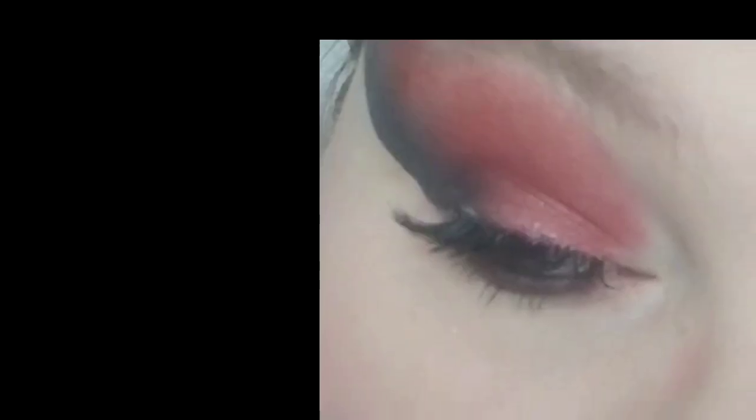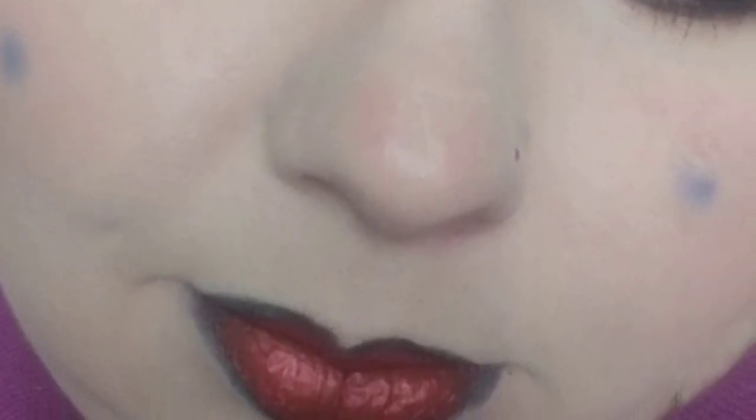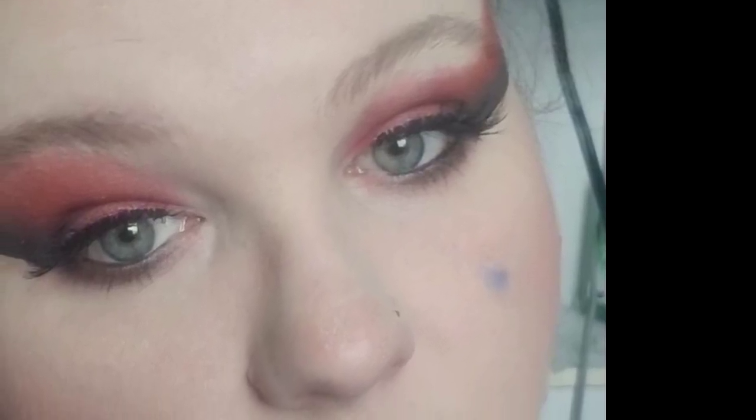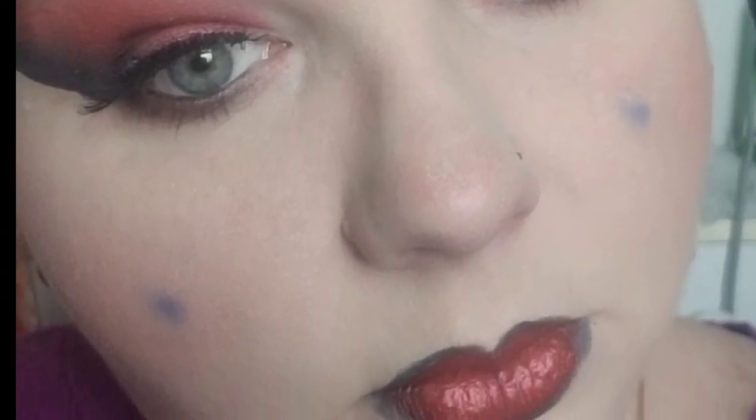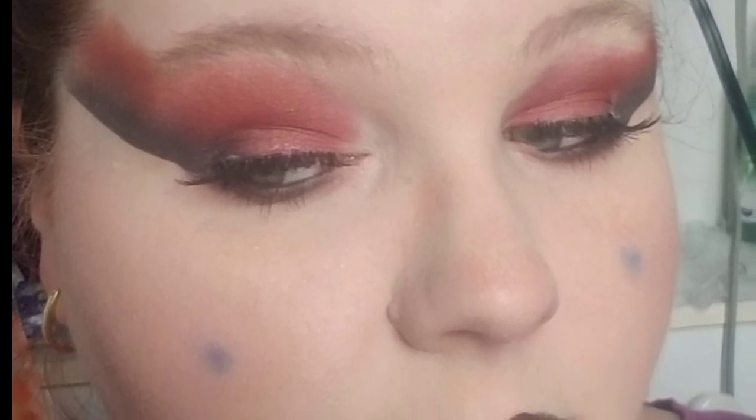So this is the finished look for Scizor. Make sure you check out the other people in the collab and which bug Pokemon they chose and what their looks are. Thank you so much for watching.